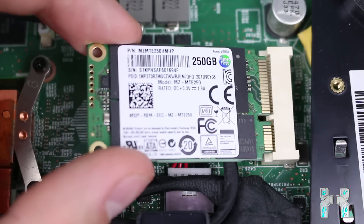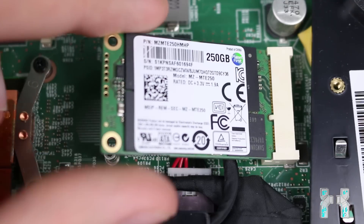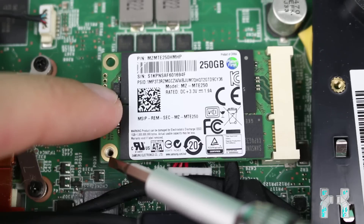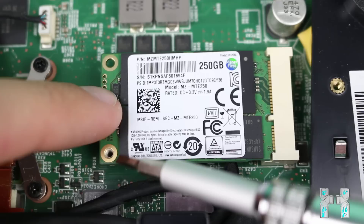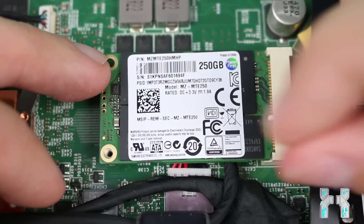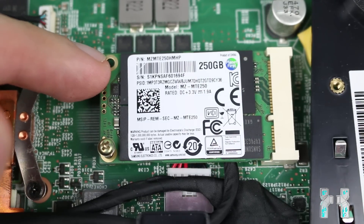The SSD only fits in one direction. Take your SSD and insert it into the port at about 30 degrees from the mainboard. Make sure the white plastic nose fits the slot of the SSD perfectly with no gap. Then use your finger to push the SSD down to the thread. You need a screw to secure it to the mainboard — there is only one thread on the left side. Be careful: if you strip the thread, the SSD will fall out of the slot.